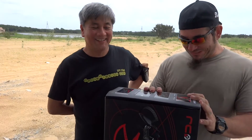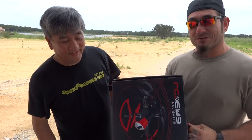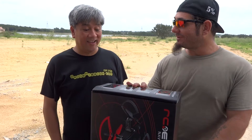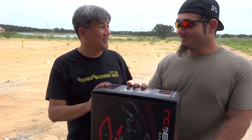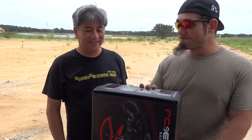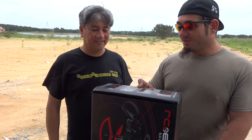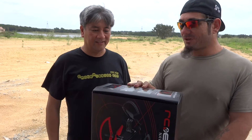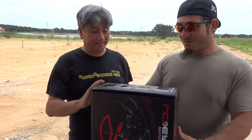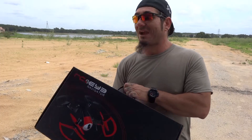All right guys, we have the RC Logger — this is the 250 Navigator, courtesy of RC Logger. It is a really nice drone; you can pretty much control everything — geofence settings, all different kinds of stuff. We're actually going to get into it, but right now we're just kind of doing an unboxing. Let's see what's in it. We can actually open this up — this is not only a box but it's like a carrying case with a handle.